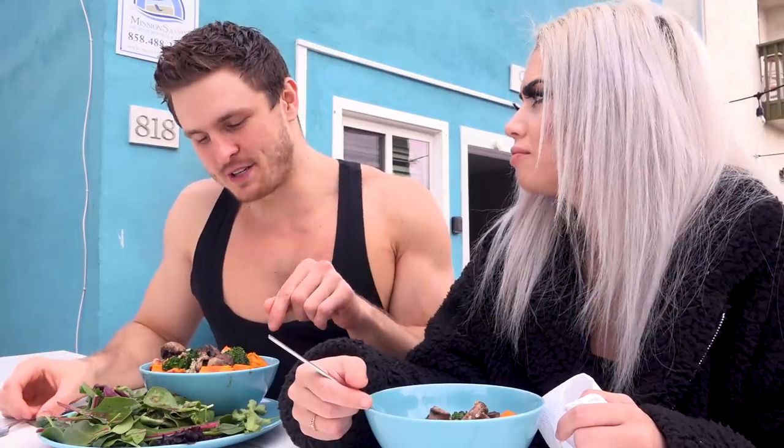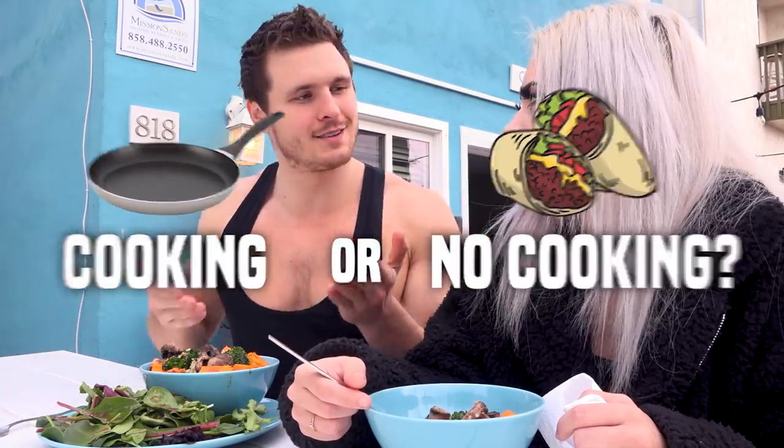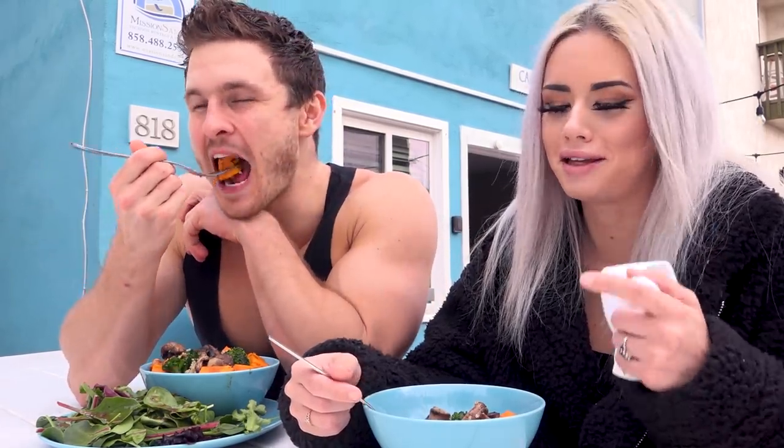If you had the option to never have to cook again and food was just instantly done, would you do that - or do you enjoy the cooking? I really enjoy it. Sammy does not like to cook - I'm happy that he cooks. For me it's cathartic, it feels good.